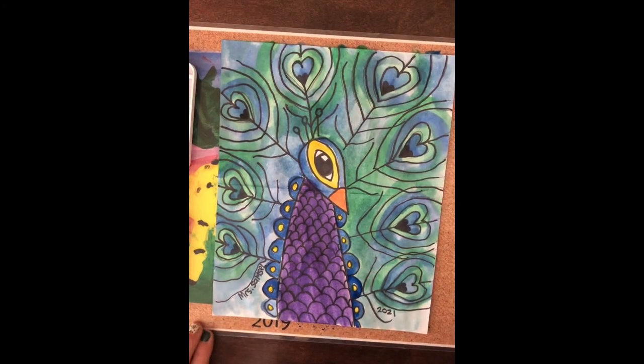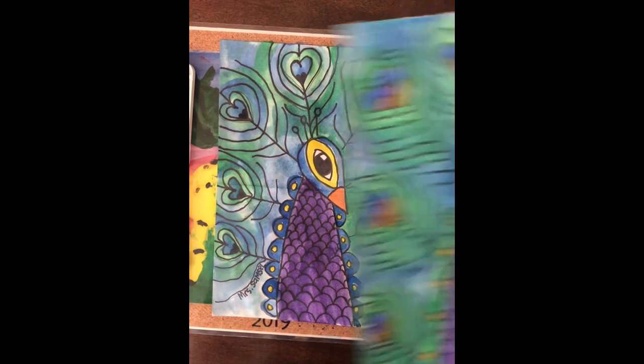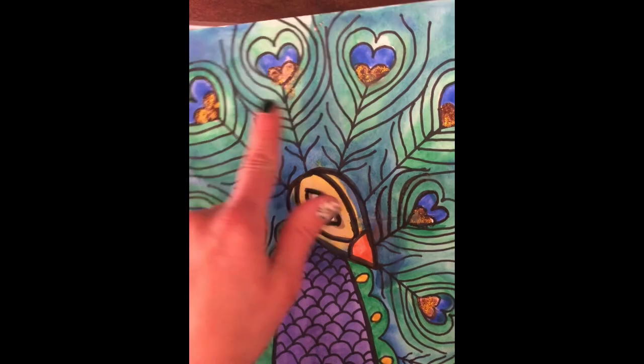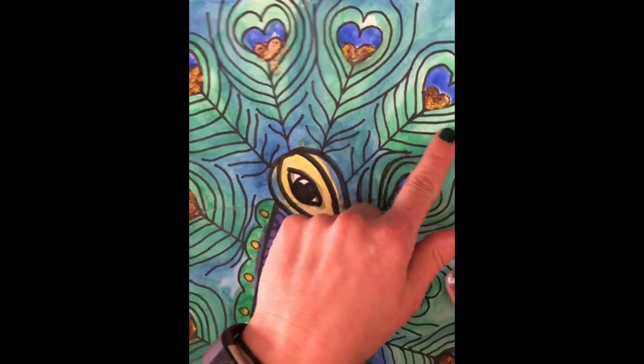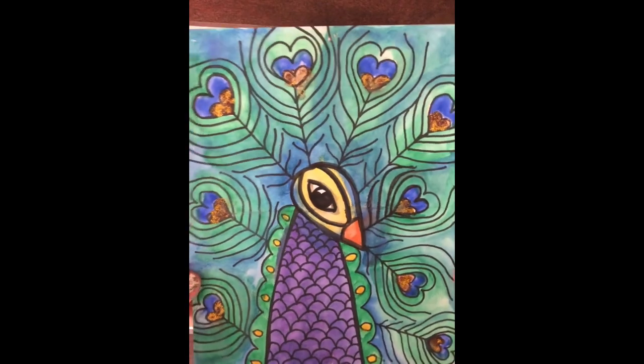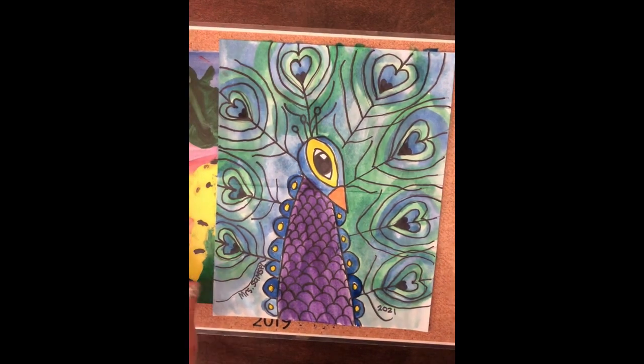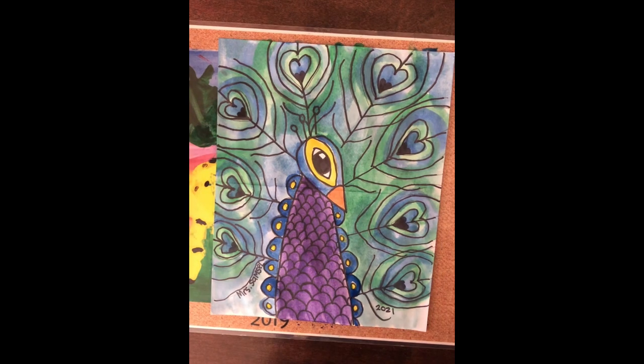And there you have it — your painted peacock. If you have some gold at home, I used a little bit of gold glitter glue. You can put that on a few of the peacock's feathers. Let it dry. Thank you for creating art with me as always — see you next time.